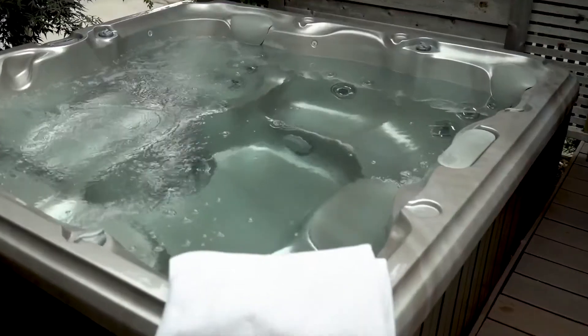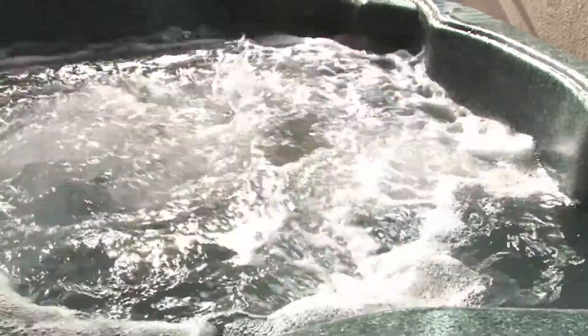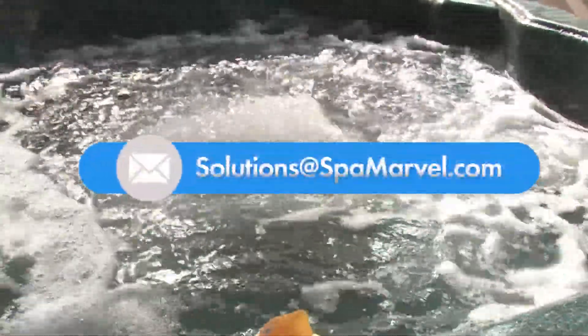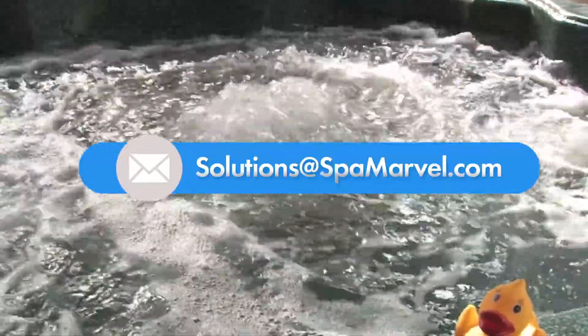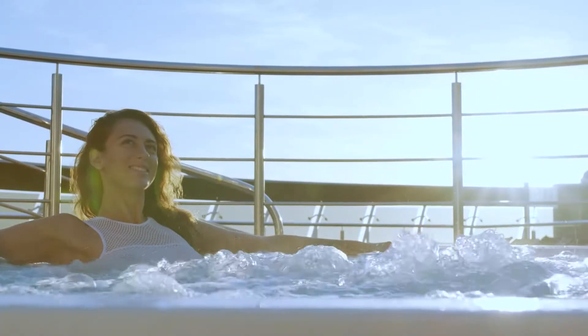If you need further assistance with your spa decontamination or have any questions related to spa water care, contact us at solutions@spamarvel.com and one of our water care professionals will work with you to ensure that you are enjoying your hot tub experience.